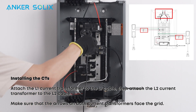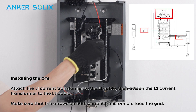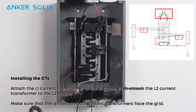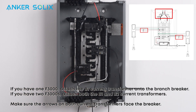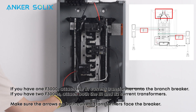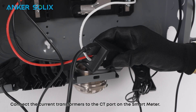Attach the L1 current transformer to the L1 cable, then attach the L2 current transformer to the L2 cable. Make sure the arrows on both current transformers face the grid. If you have one F3000, attach the B1 current transformer onto the branch breaker. If you have two F3000s, attach both the B1 and B2 current transformers. Make sure the arrows on both current transformers face the breaker. Connect the current transformers to the current transformer port on the Smart Meter.